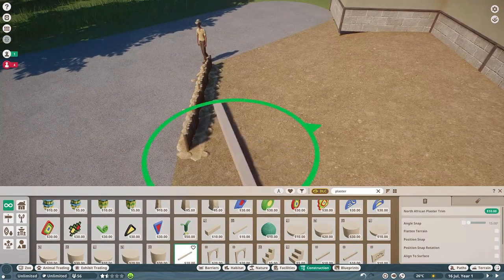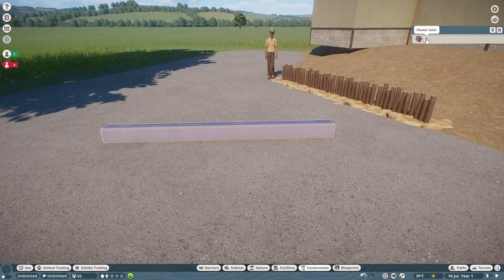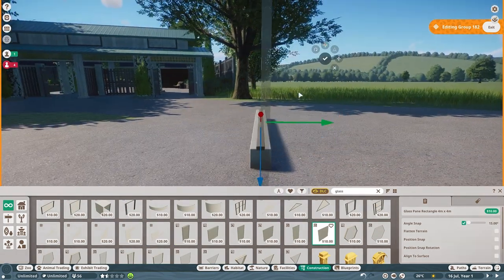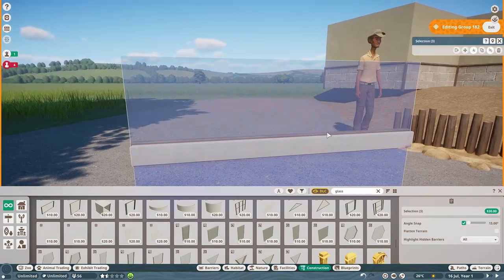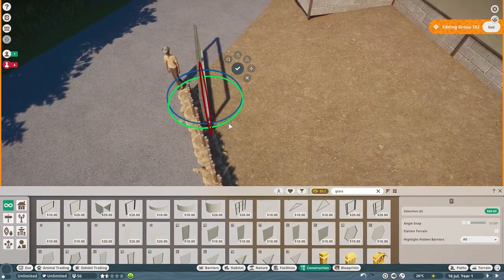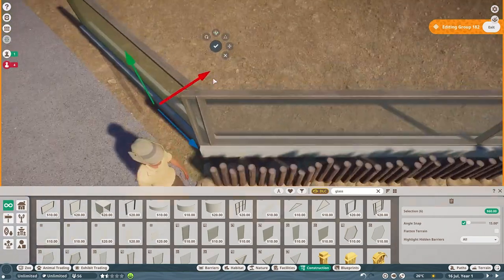Taking inspiration from very plain, simple prairie dog and meerkat habitats — when I went to Google prairie dog habitats, I didn't get too much, but prairie dog and meerkat habitats are very similar. Their care requirements and what they need in an enclosure are fairly similar, so I ended up using some references from meerkat habitats. I really wanted to do a very plain and simple glass viewing area where you walk up and can stand right next to the glass and look in.